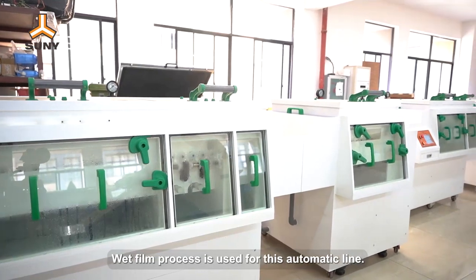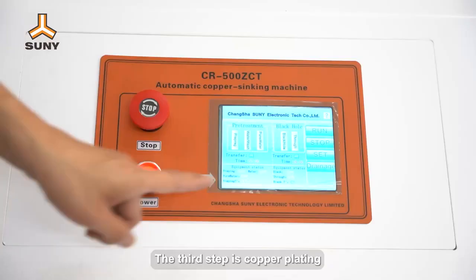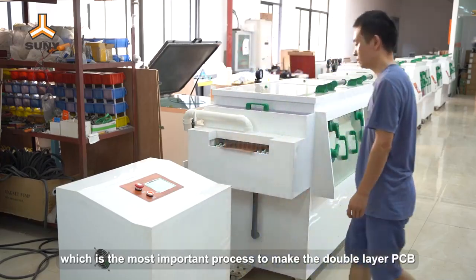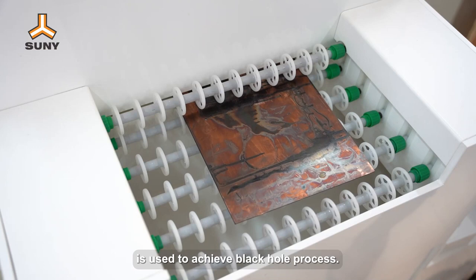Wet film process is used for this automatic line. The third step is copper plating, which is the most important process to make the double layer PCB. Sunny automatic copper sinking machine is used to achieve the black hole process.